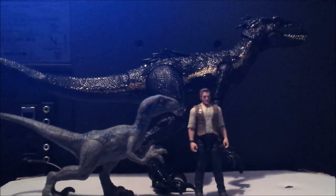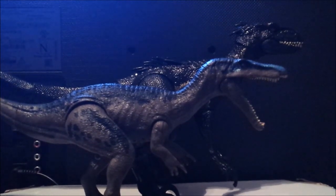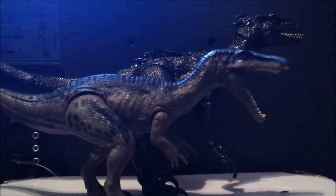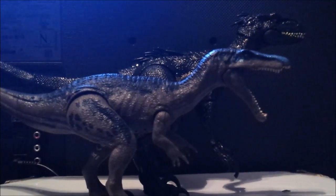Now it's time for size comparisons. We've got Raptor Blue and Owen right next to the Indoraptor — looking pretty much on scale. Here it is next to the rorovore Baryonyx, reviewed by my little brother — check out the link at the top. It's about the same size as the Ceratosaurus that we also reviewed.